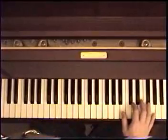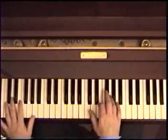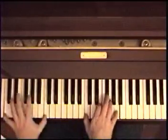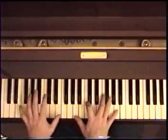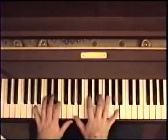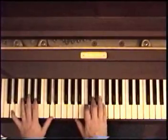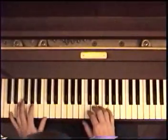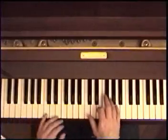Then there's an instrumental part, and you're welcome to mess around with that if you like, or just play the intro right there where the instrumental was. Now 'Tuesday afternoon is never ending' — same thing, and it keeps going until the end. And the ending is a little bit different.